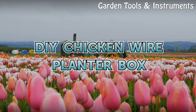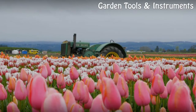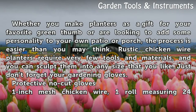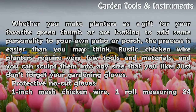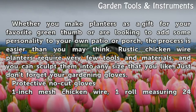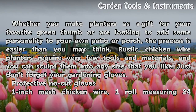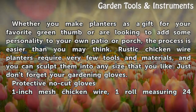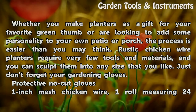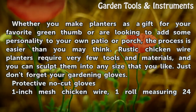DIY Chicken Wire Planter Box. Whether you make planters as a gift for your favorite green thumb or are looking to add some personality to your own patio or porch, the process is easier than you may think. Rustic chicken wire planters require very few tools and materials, and you can sculpt them into any size that you like. Just don't forget your gardening gloves.